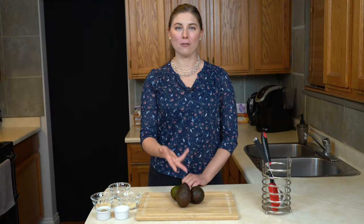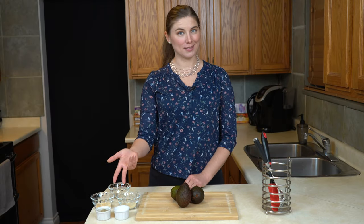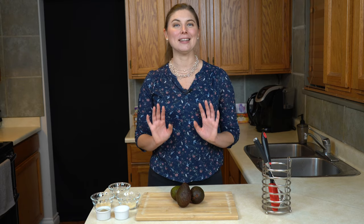Hey there! Today we are using avocados, vinegar, and spices. On this episode of What Do You Make Of This, I'm going to teach you how to make a quick and easy guacamole.